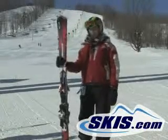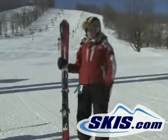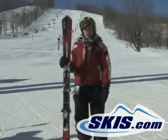Hi, I'm Julie. Just got off the Salomon X-Wing Tornado TI. Same shape as the Tornado with a sheet of titanium that runs throughout.